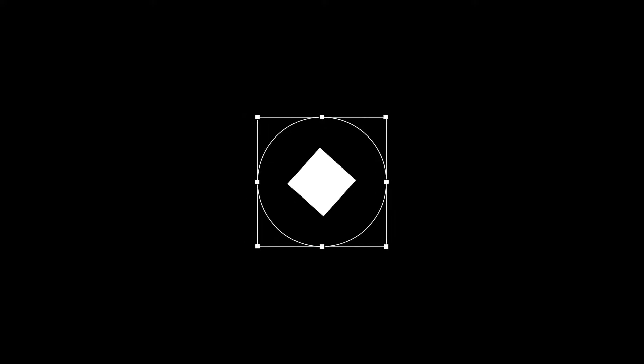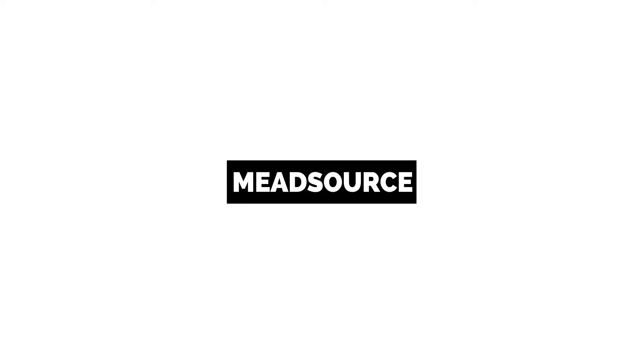HP Omen Accelerator Box plus the RX 580 — does it perform better? What's going on guys, my name's Jake and you're watching Medsauce. Today I'm going to be recapping a past video that I did on the HP Omen Accelerator Box eGPU.